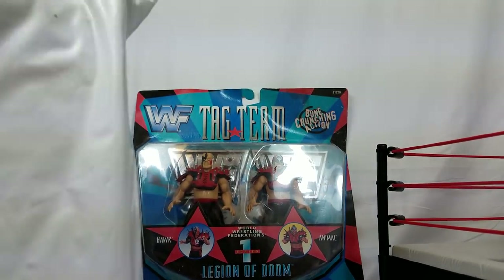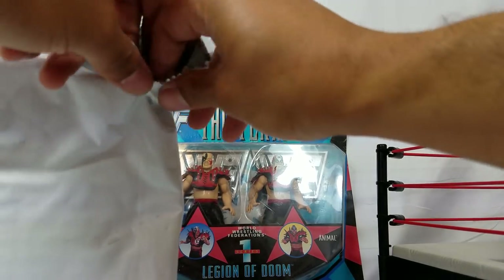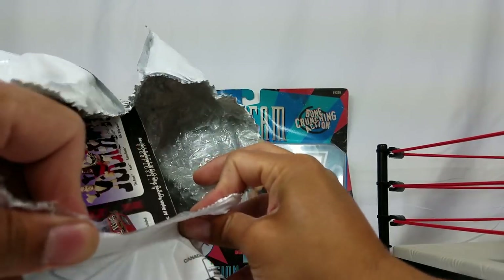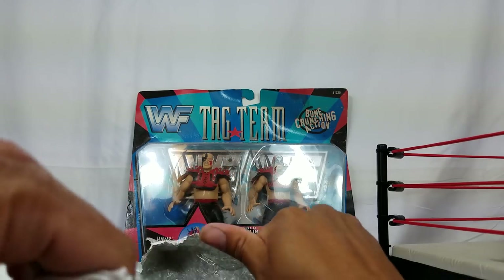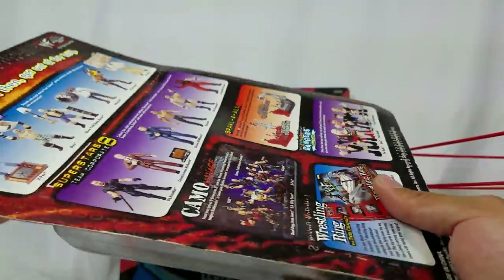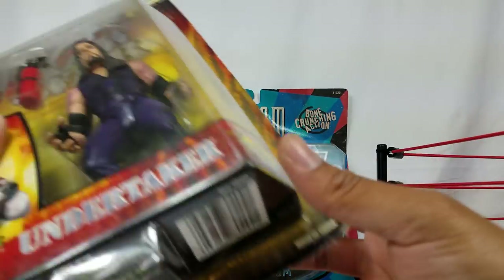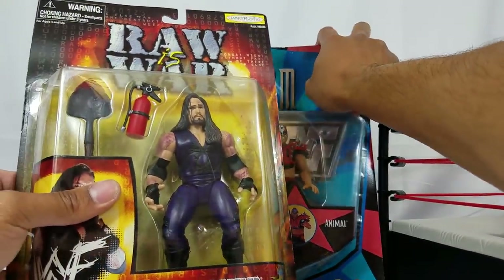Now that I'm looking at these and it's bringing back some memories — come to think of it, a lot of these figures that I did have when I was a kid, my parents actually could not afford them. They were cheap too — like about five bucks — but it was basically a one-man team for my parents. So what I did, since I wasn't old enough to have a nine-to-five, I went around the neighborhood and asked people if I could mow their lawns. That's basically how I was able to purchase a lot of my figures when I was a kid.